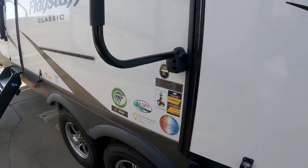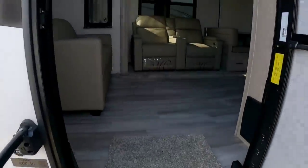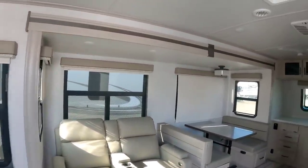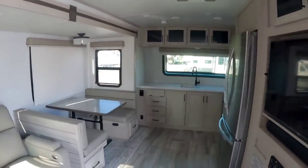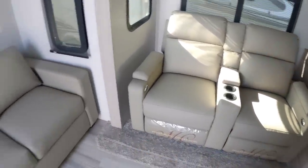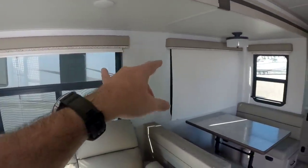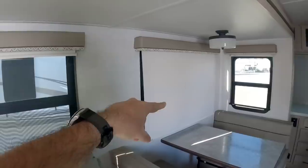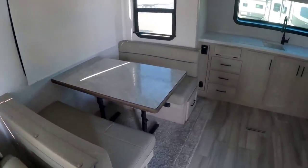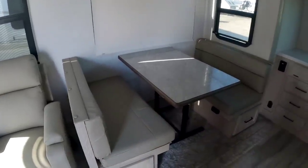Let's step inside this 832 CLSB Flagstaff. This is a mid-living room, front kitchen unit, and it's a relatively high-end travel trailer. You have power recliners right here, a loveseat that folds out into a bed, and lots of cabinetry up top. You have day-night roller shades — blackout on one side and privacy on the other — which I absolutely love. There's a booth-style dinette that also turns into a bed. In this area alone, you can sleep two people on the loveseat, two people at the dinette, and there's storage underneath.